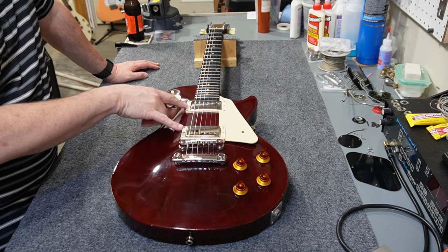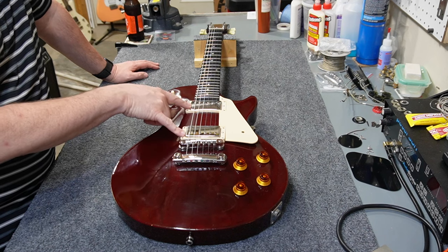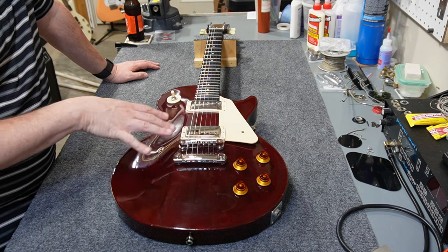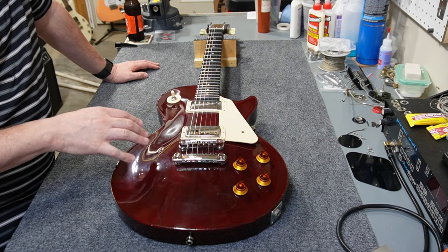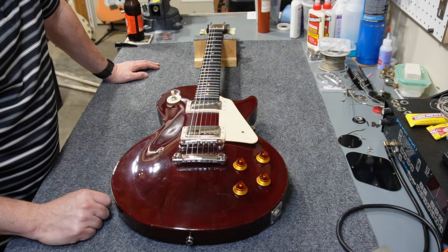I'm putting in a pair of Burst Buckers instead of the 490R and 490T — those are just not that great of pickups to begin with, and the 490T in particular is not great. Otherwise I'm pretty happy with the way this build turned out, but we'll see where this thing goes. First thing I've got to do is take these electronics out.